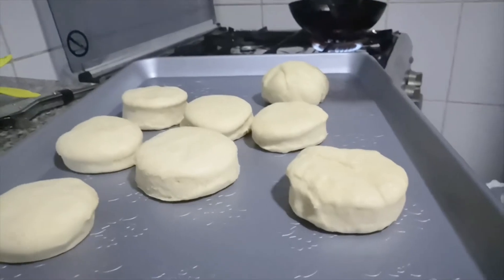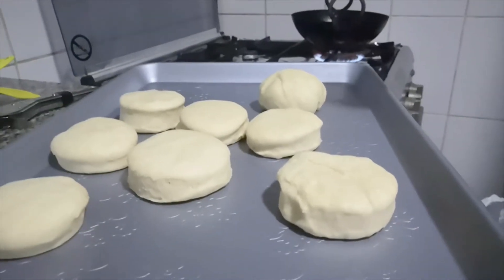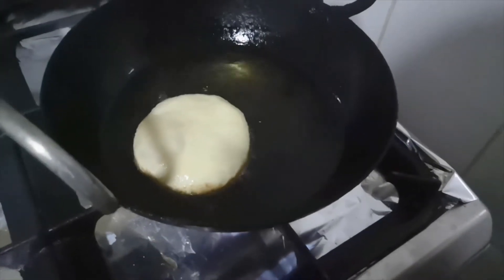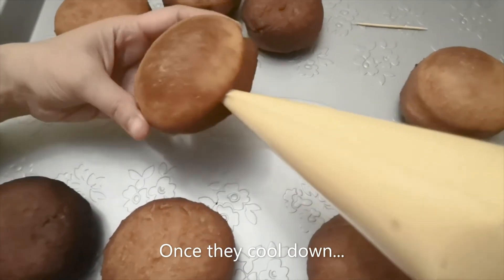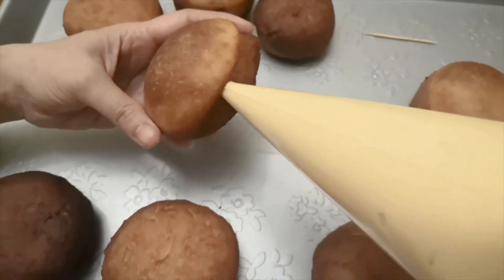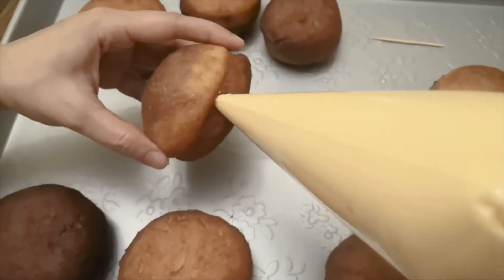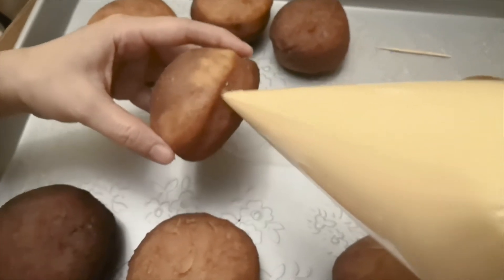Now they're nicely puffed up and it's time to fry these babies — and my mom is going to do that. Now you are going to pipe the butterscotch cream into the doughnut. You will need to use a toothpick to make a hole and pump in the butterscotch cream until you think it's full enough. Do the same with the others.